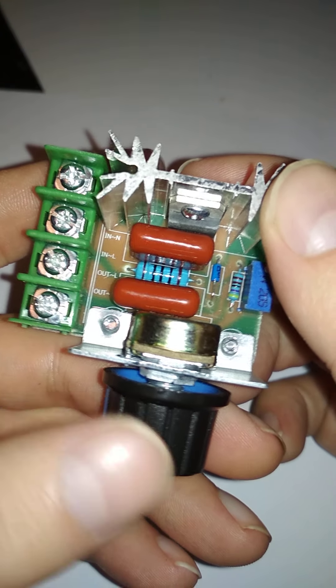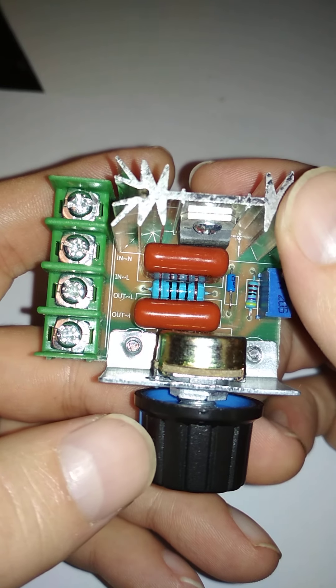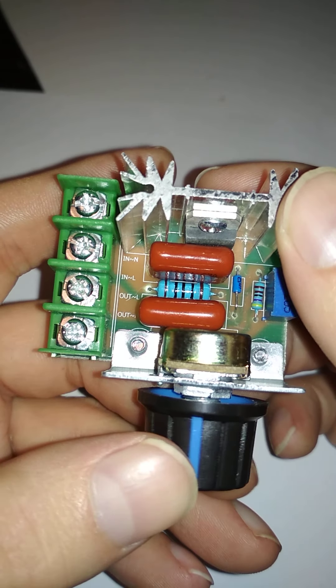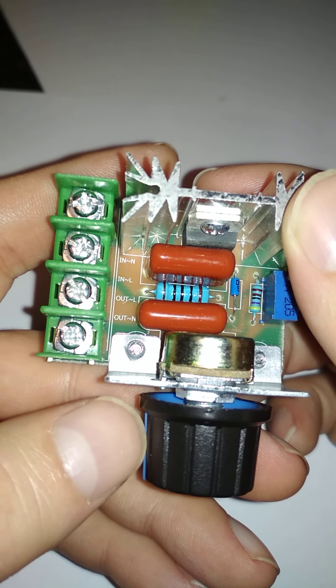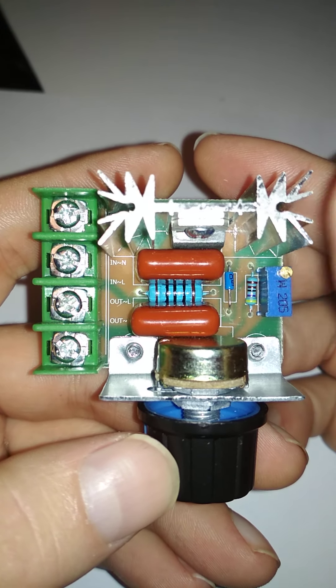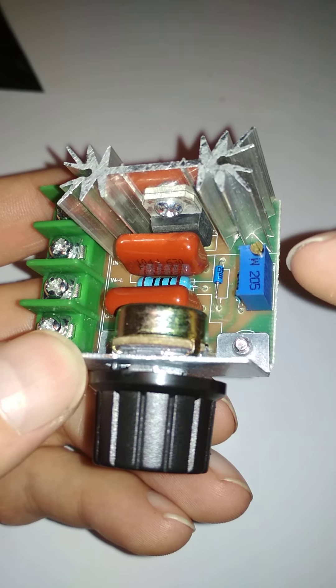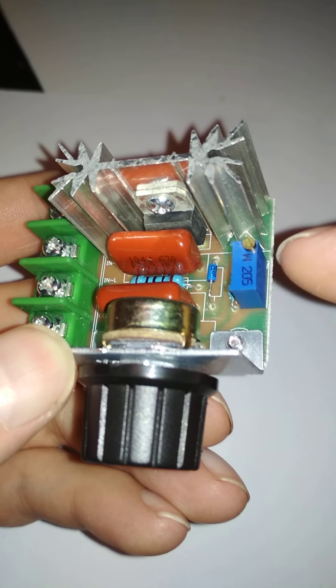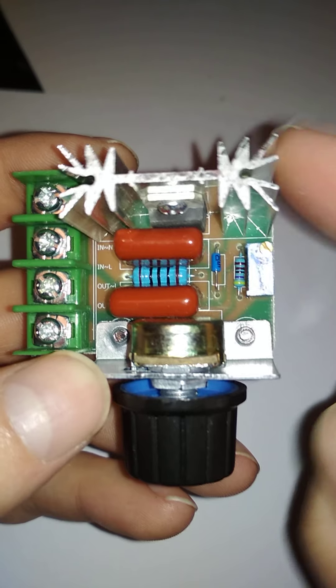The model number is MY 9892. It can support up to 2000 watts peak, but the documentation states it can only output 1200 watts continuous.